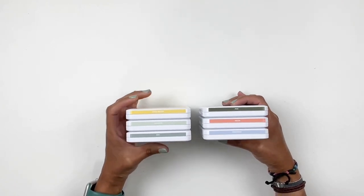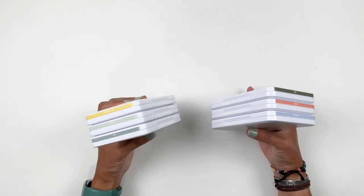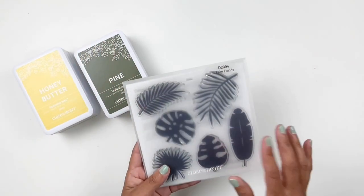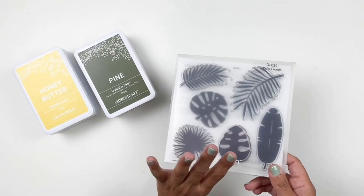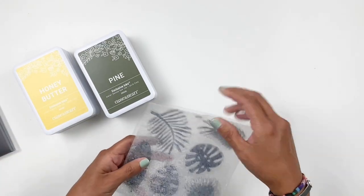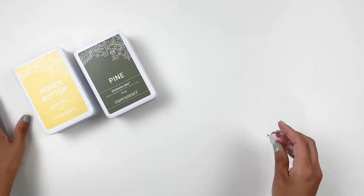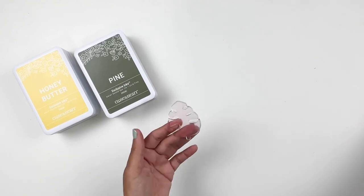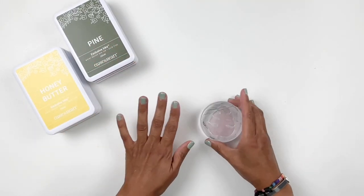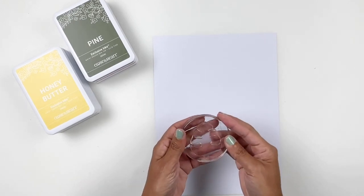There are six new ink pads: Honey Butter, Seabrook, Mist, Pine, Melon, and Periwinkle. Really pretty colors. We're going to take a look. I'm going to swatch them all and compare them to some of the ink pads in my collection. I might be using this stamp set from Close to My Heart — these palm leaves — to stamp out some of the ink pads. I might change up the stamp as I go because sometimes when I do swatches I trim out whatever I swatch to use on a layout.